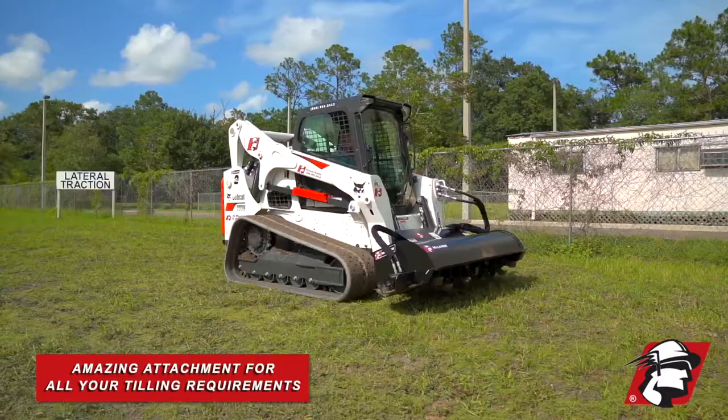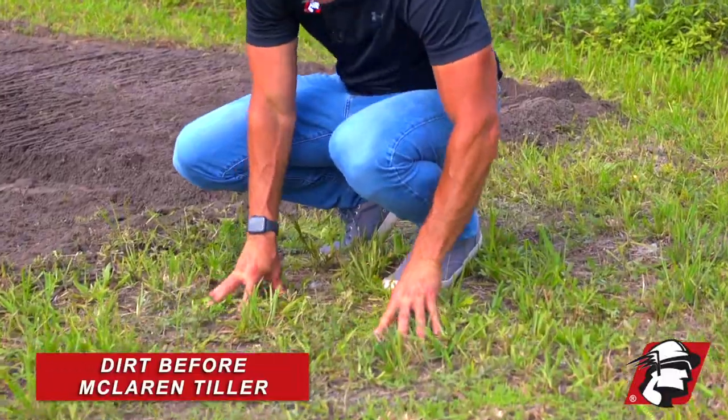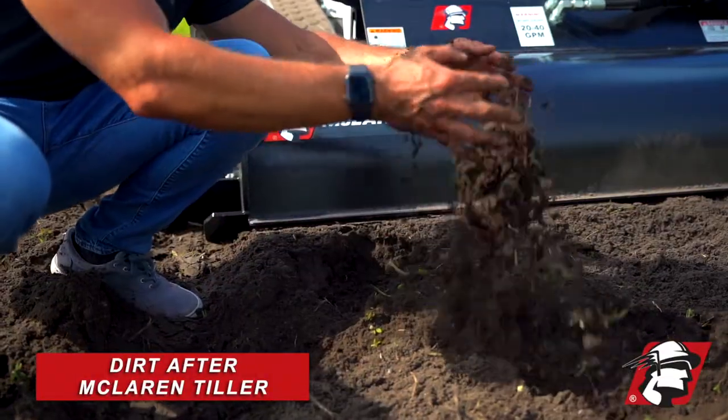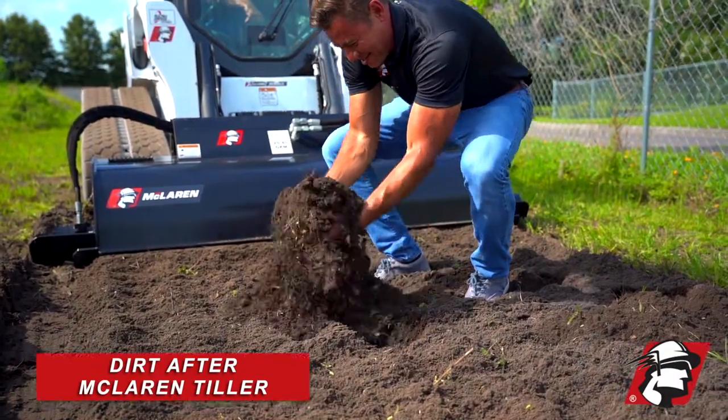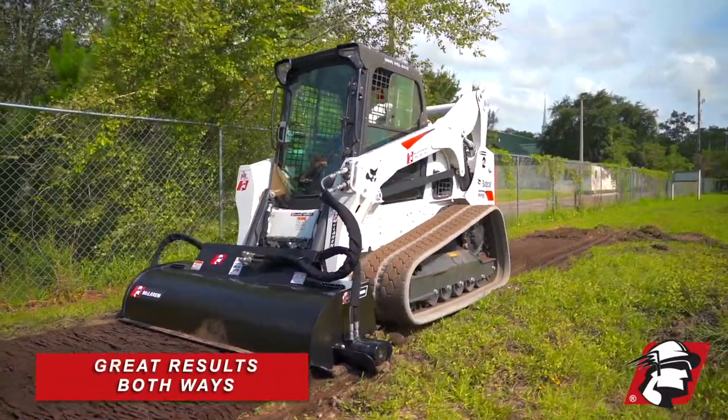The McLaren skid steer rotary tiller is an amazing attachment. As you can see here, this is some ground in our test field and it's pretty firm. This is after we till it — a single pass. You can just see how soft that dirt is. You can both till forward and till backwards, and you're going to get great results going either way.